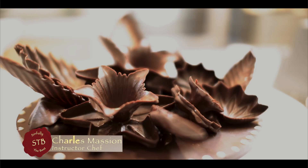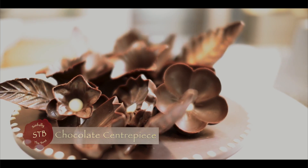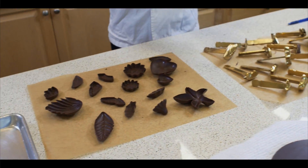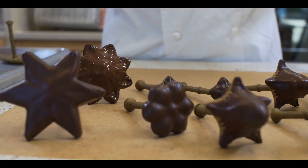Hi guys, it's Charles here again at Simply The Best. Today we are going to make a centerpiece in chocolate using those magic flower molds, which we are going to dip in chocolate first, let it set for a few seconds, and unmold it and put it together to get a nice centerpiece on the table.